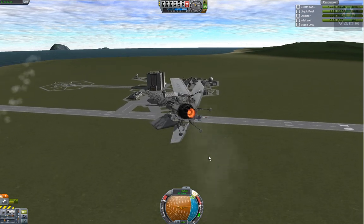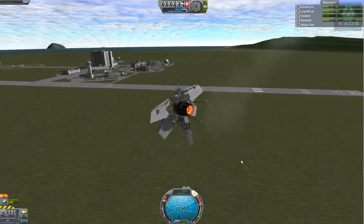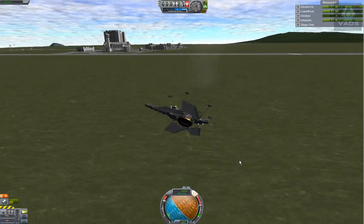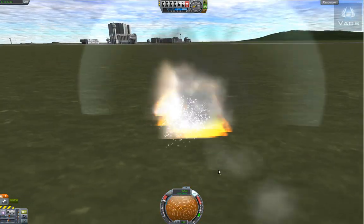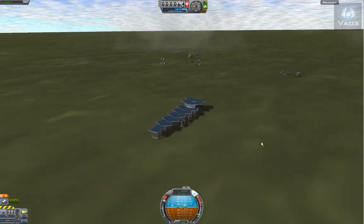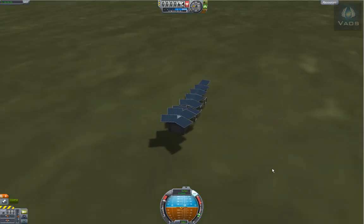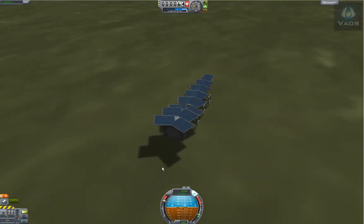We're almost out of fuel. I'm getting the hang of it now — well, sort of. Not really. This is gonna hurt. What's left is the tail. Awesome.